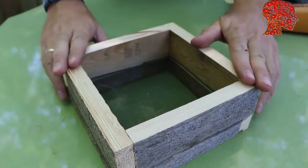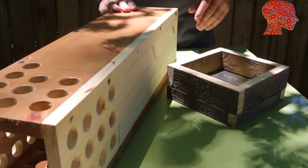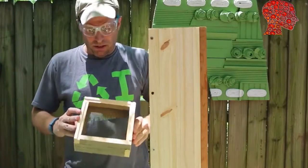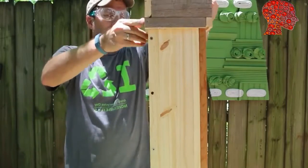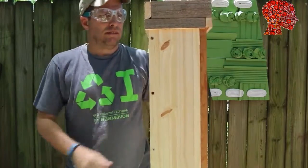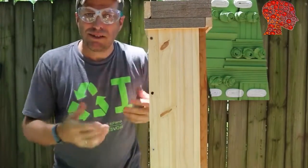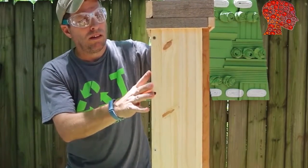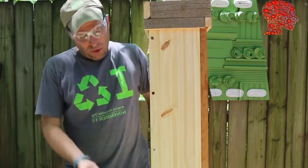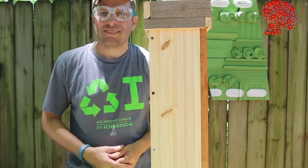Now that we got the lid done, let's assemble the worm tower. Our rabbited edge lets the lid sit right on top of the tower portion. We're not talking about a fit that's going to get moved a lot, so it's going to stay on there just fine — a little loose but that's okay too. Now that our worm tower is complete, let's go put it in the garden and install some worms.